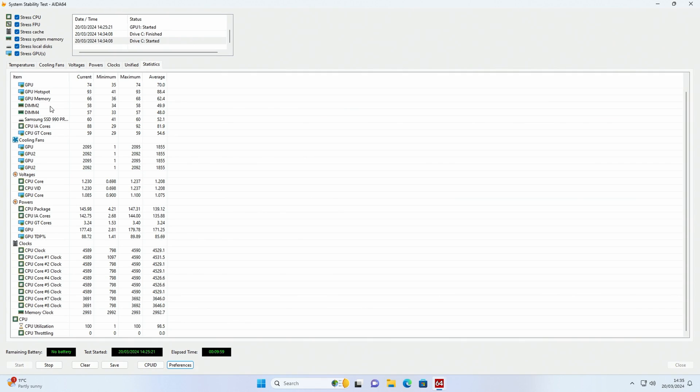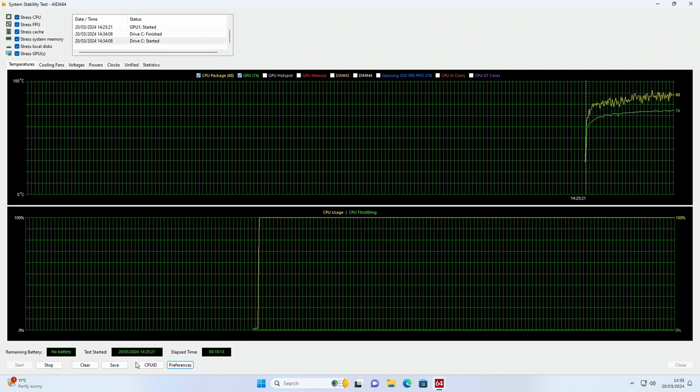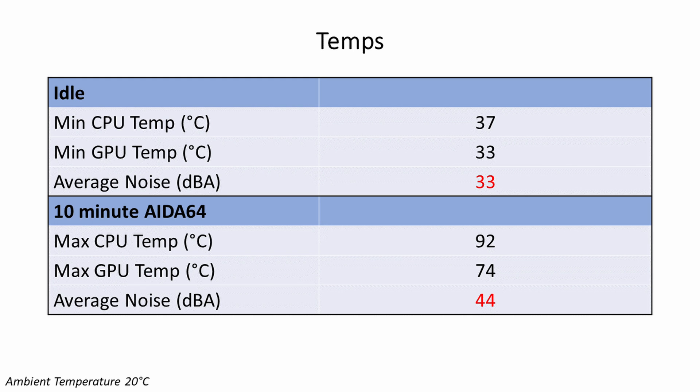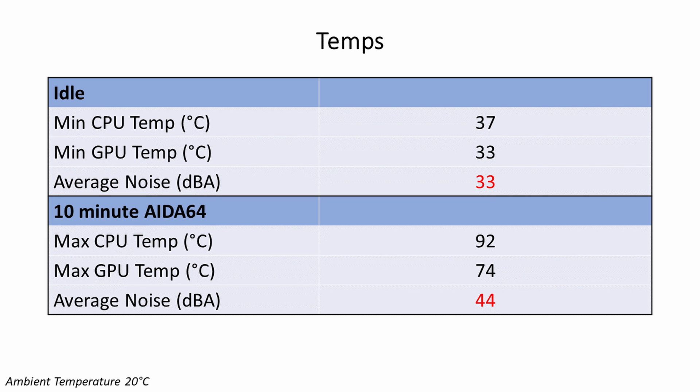So that's the PC set up. If you don't know how to install Windows, the driver setup, RGB software, BIOS updates, and BIOS settings, I've covered that in another video — I'll put a link in the description. I ran a 10-minute AIDA64 stability test with all components stressed. Running stock settings, the Biostar motherboard pushed our 14500 with all P-cores running at 4.6GHz — there was absolutely no throttling, and our CPU reached a maximum of 92 degrees. The RTX 4070 idled at 33 degrees and reached a maximum of 74 degrees. With all fans on the silent setting in the BIOS, the PC was whisper quiet — 33 decibels at idle and 44 decibels under load.